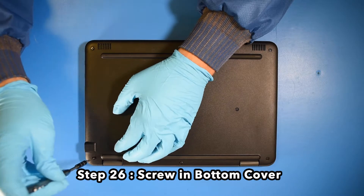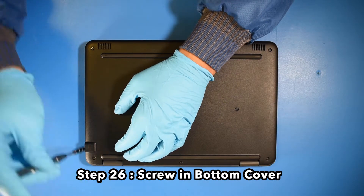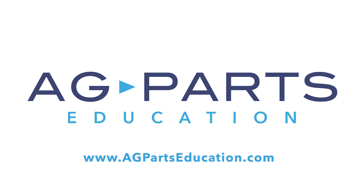And now your repair is complete. If you have any further questions or need further information, we'd always love to hear from you. You can contact us at agpartseducation.com.